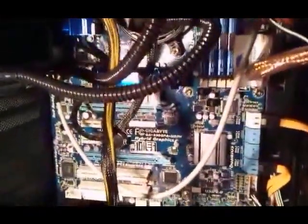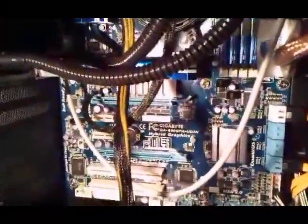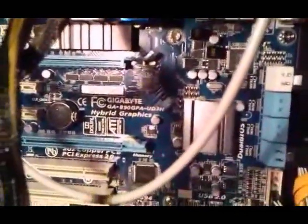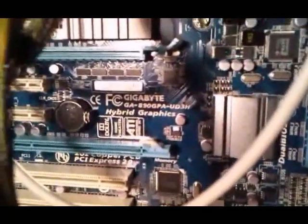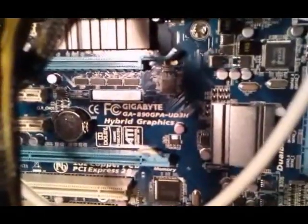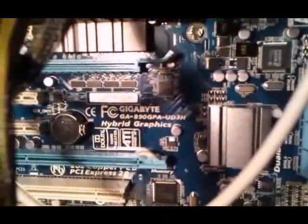Hi everyone, my name is Sean McRobbie and I'm here to demonstrate, hopefully demonstrate, the issues I am having with this motherboard I purchased from eBire.com on the 13th of March 2010. It is a Gigabyte GA890GPA-UD3H.